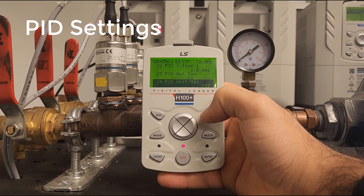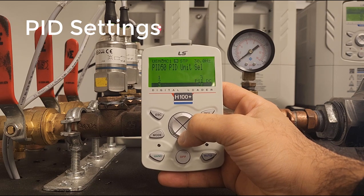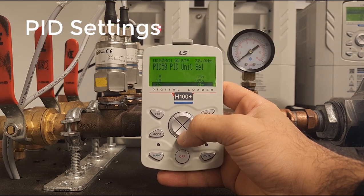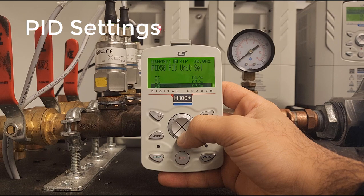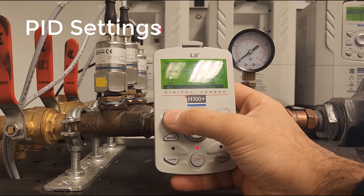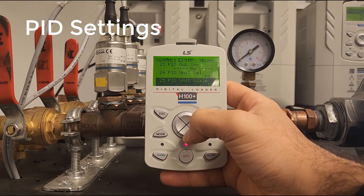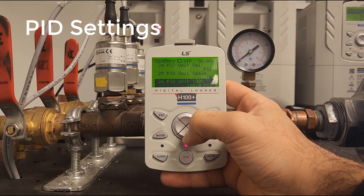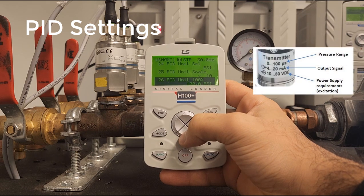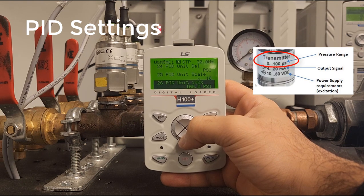Here are the unit selections. We have a plethora of units to choose from — 41 to be exact — so whatever you need, most likely it will be here. Next we have our unit scaling; we're going to keep this at 10. At MC26 we have the PID units, which is the maximum value of your transducer. In our case we have a 100 PSI transducer, so we'll keep this at 100.